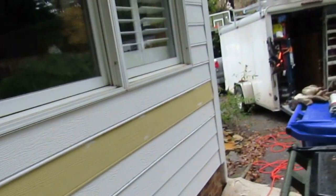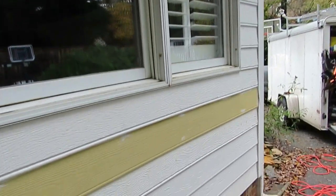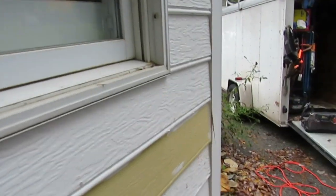We're doing a siding repair here in Chapel Hill, North Carolina. If you give us a call at 919-612-9000, we will give you a free quote for your siding repair too. That is CraftsmanDirect.com at 919-612-9000.